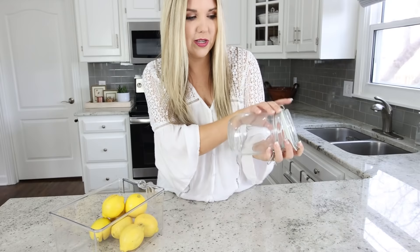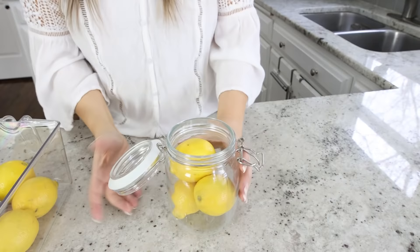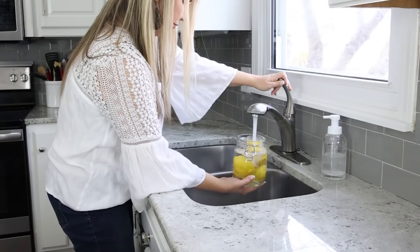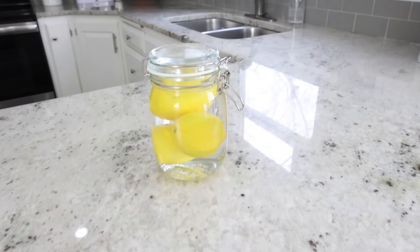I don't know about you guys, but it takes me forever to go through a bag of lemons. If I buy them at the store and I want them to last for months, I don't want to just store them loose. Here's the hack: grab a jar that has a lid — this one is pretty inexpensive from Ikea — place your lemons inside, then fill it with water until all the lemons are covered. Store your lemons like this in the fridge and they'll last for months.